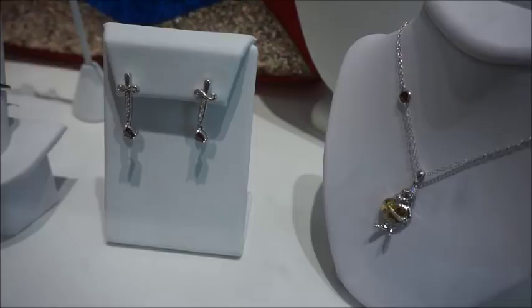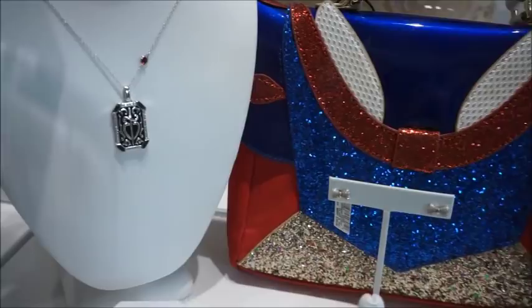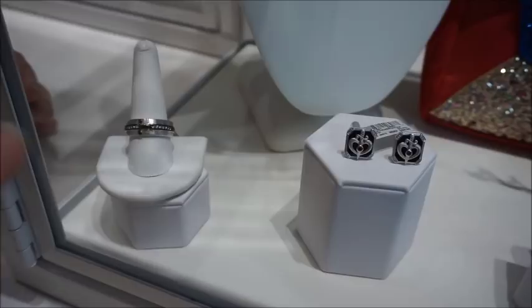Another thing Ever After has is the Enchanted Disney Fine Jewelry collection, and it looks like these are some of their newer pieces. They have it all displayed as a Snow White case. They've got the Evil Queen's dagger and heart - you guys can see that on the necklace. These are definitely pricier pieces - these are $500. Those are cufflinks, so this is man jewelry.